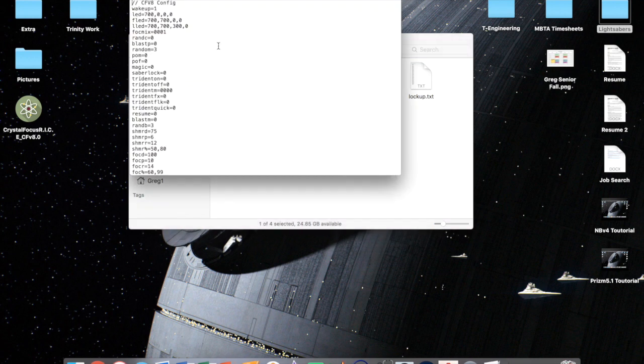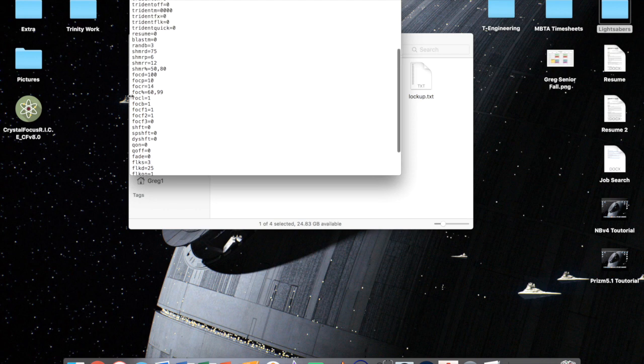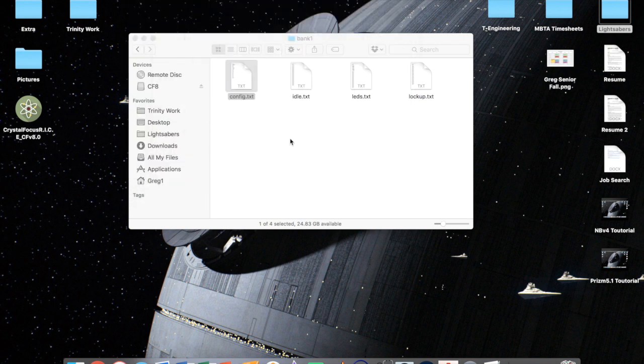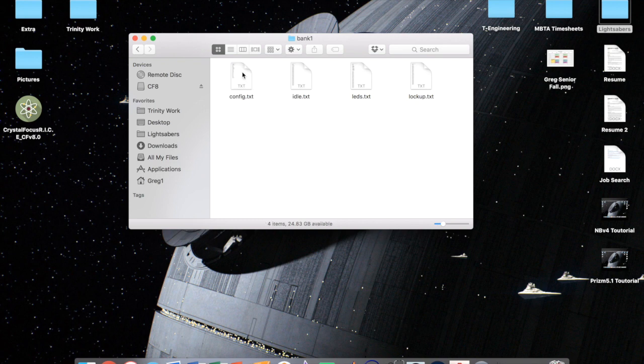The config file is your main settings for that particular sound bank. There's a lot to go through — you'll need to read the manual — but it controls things like your LED settings, flex, pulse, how your flash on clash works, your zoom (which is how your font comes back on the hum), and all your LED parameters. These other three files are all just your accent LEDs: what they do while your saber is idling, while it's on, and while it's in lockup.